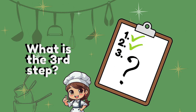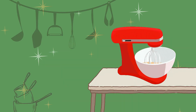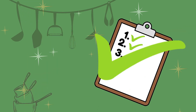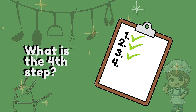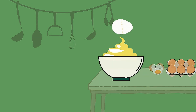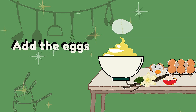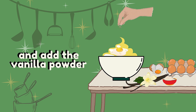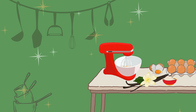What is the third step? Mix butter and sugar. What is the fourth step? Add the eggs. Add the vanilla powder. Mix it again.